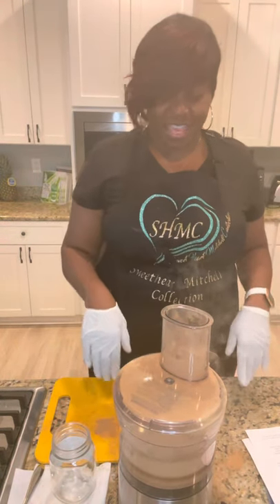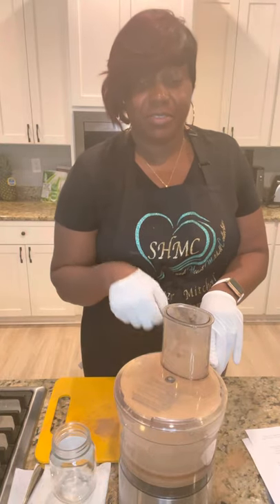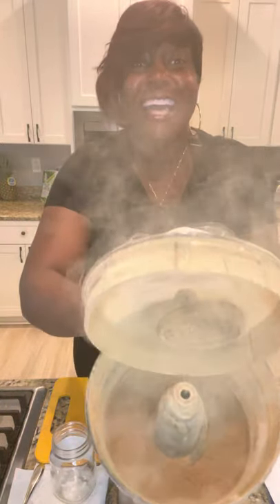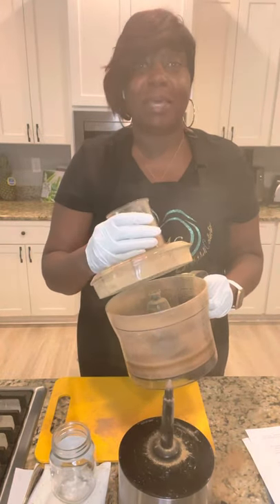Hey, thanks for joining me today. My food processor is not on fire. I'm actually making sarsaparilla root powder. I love what I do. I love it when I'm in the lab.